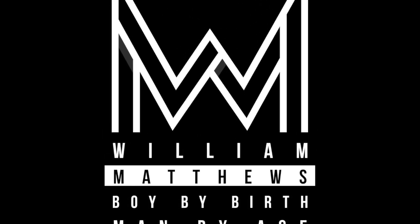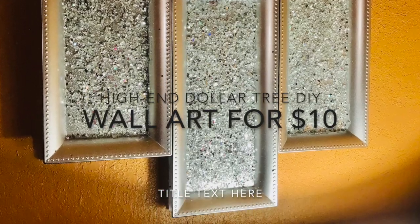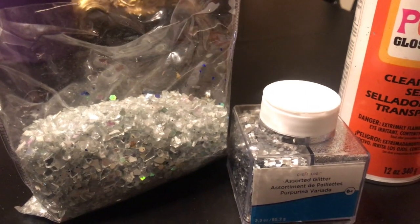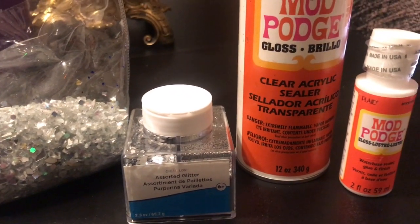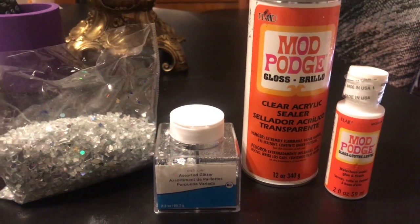Hello everybody and welcome back to my channel. Today we're gonna make a high end Dollar Tree DIY wall art. These are the items that you need — there's a full list in the description below. You'll need crushed glass, some glitter, mod podge (both the spray and adhesive kind), and these serving trays. I picked them up at the Dollar Tree — they are very nice and sturdy and don't even look like something you'd get there. I bought six of them.